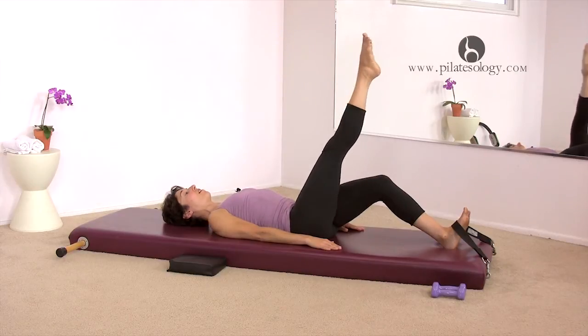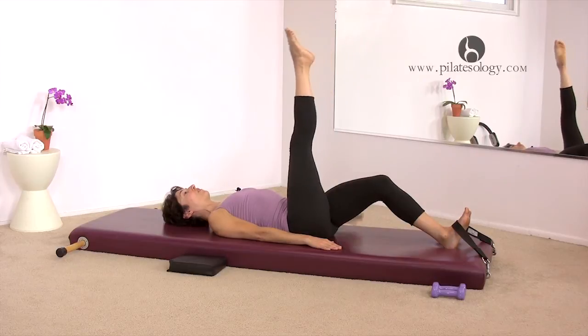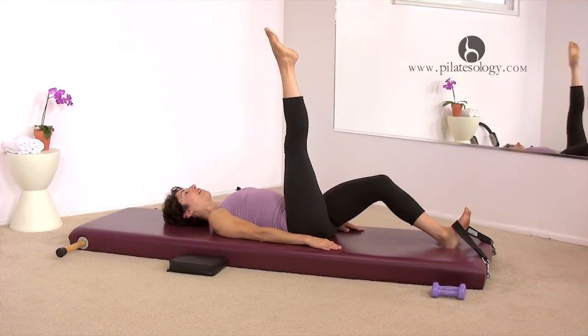Now we're gonna reverse. Down, cross, up. Again, you're still trying to squeeze your legs together as they go across. You might feel the inner thigh muscle work. Two more. And last one.